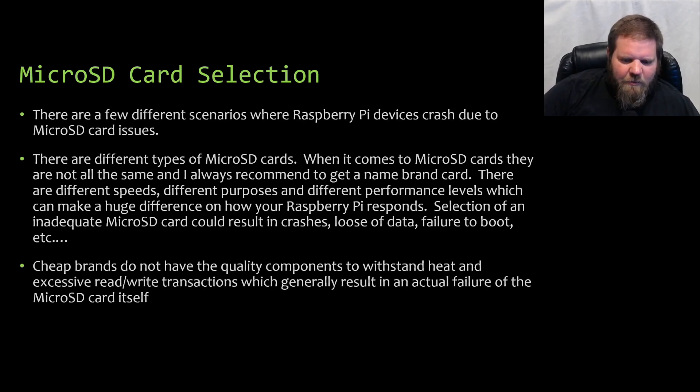Now we're going to talk about micro SD card selection — the second major topic. There are a few different scenarios where Raspberry Pi devices can crash due to a poor or incorrectly selected micro SD card. There are different types of micro SD cards available and they are not all the same. I always recommend purchasing a name brand card. You generally get what you pay for when buying micro SD cards for Raspberry Pi devices. If you see a cheap package on Amazon with five cards for fifteen dollars, chances are they're not good.